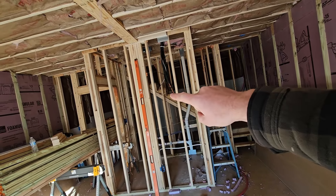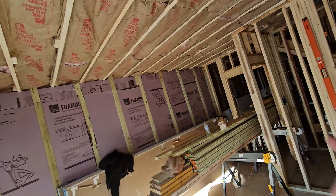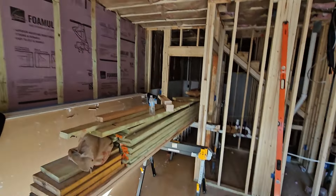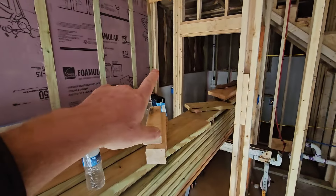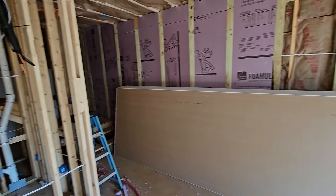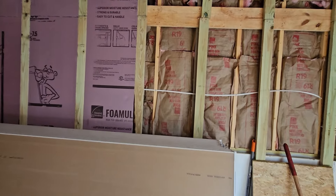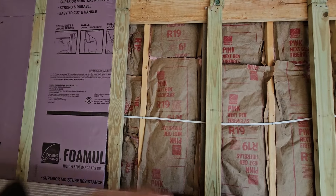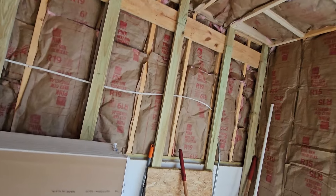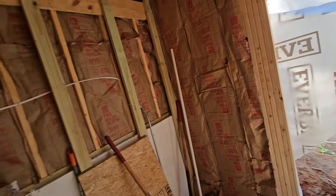We've got our line set right here for a mini split that will go on that wall. Going back to insulation: we used R30 on the ceiling, and on the 2x6 walls all the way around through the back we used R19 — that's what you use inside 2x6 walls and gives you a little more insulating properties. This wall was only a 2x4, so we only used R15.